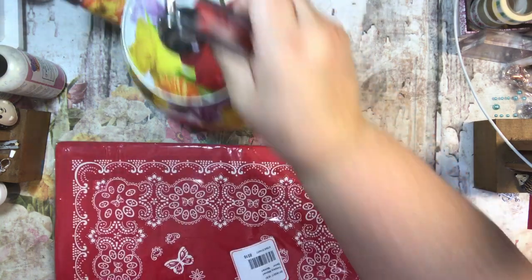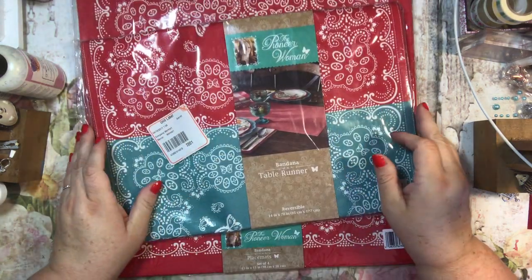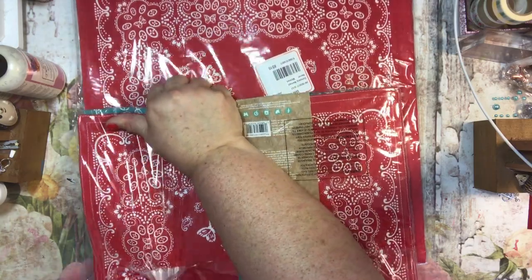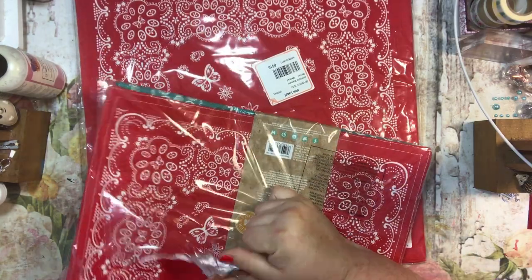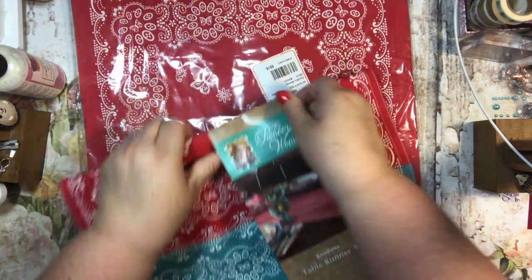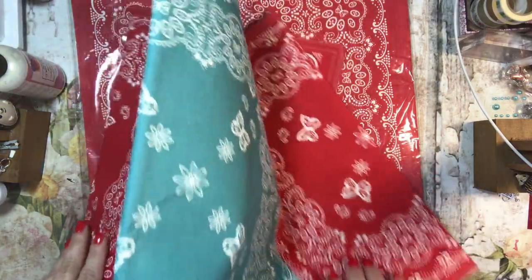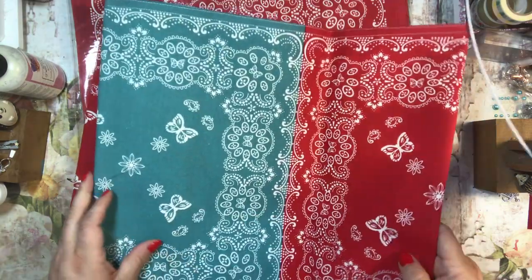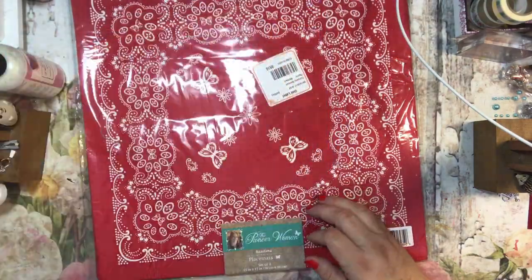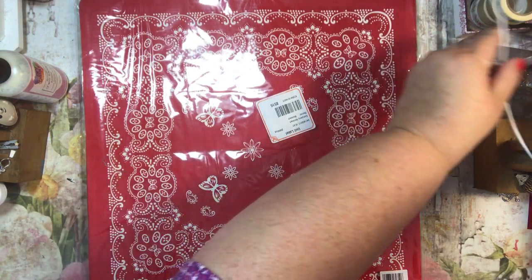Then I found this on clearance — it's a table runner, a bandana-style table runner, and I thought that was kind of cool. I have a country wood table that I love. My husband drives me crazy because he puts stuff on it, and my pet peeve is having anything on the table or island — I like it clear. This is really cute and it is reversible, though it's the same on both sides. It also came with an option of placemats — big square placemats, bigger than the traditional rectangular ones I'm used to.